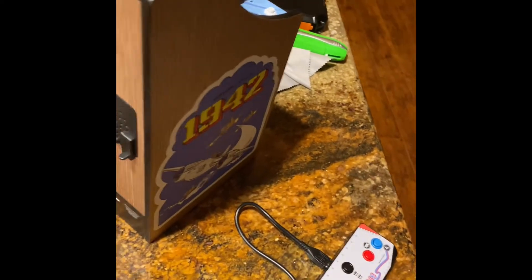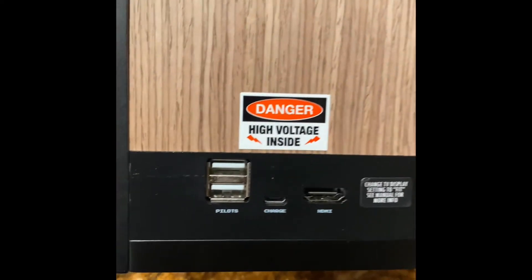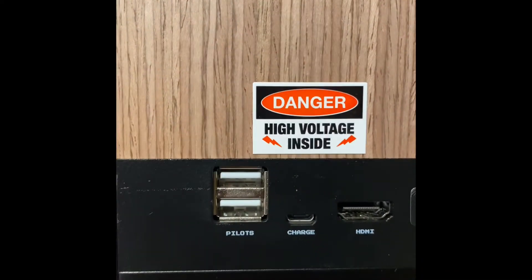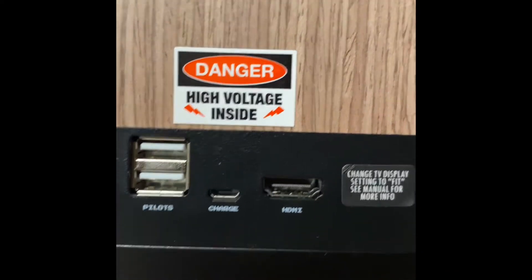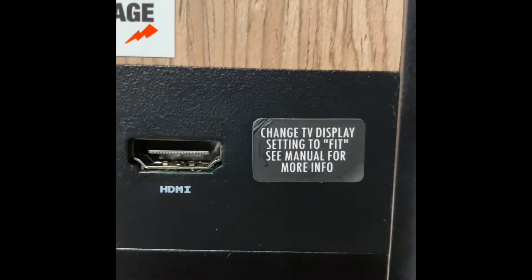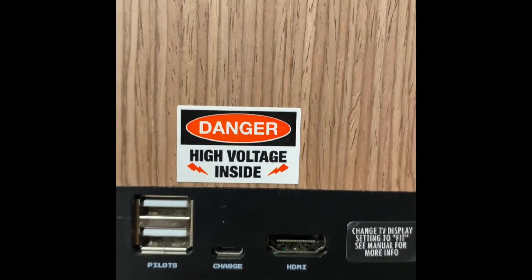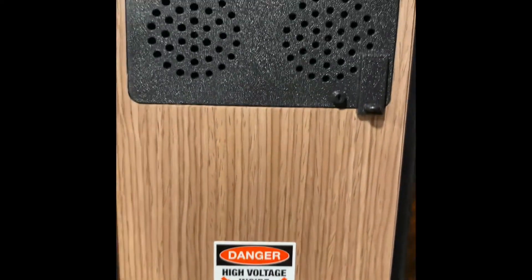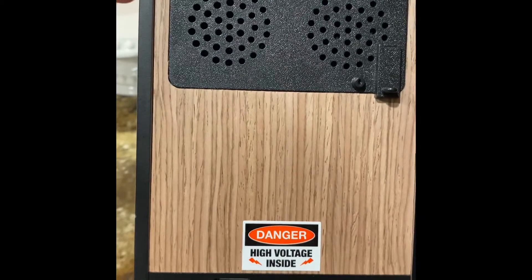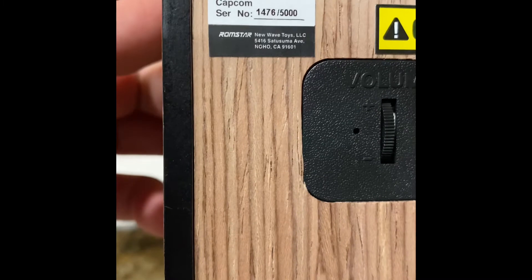On the back of the unit, we have a charge cable and a couple of ports for controllers back here. We have a charge port. We also have an HDMI port, and when you get this, a sticker will be over that HDMI port — make sure and peel that off, revealing a full-size HDMI port so you can hook this up to your TV. There are some really cool labels back here: your caution label, your danger high voltage label. And there's also a Capcom serial number label up at the top.